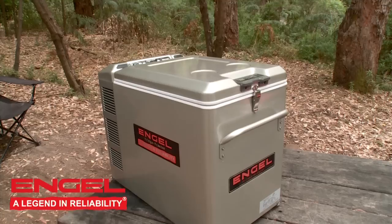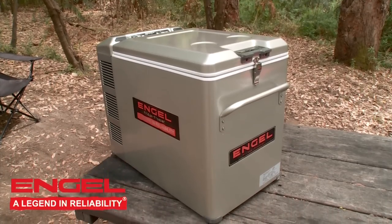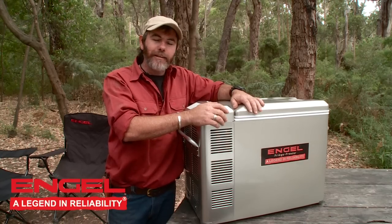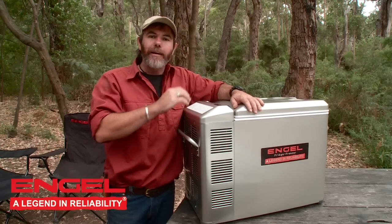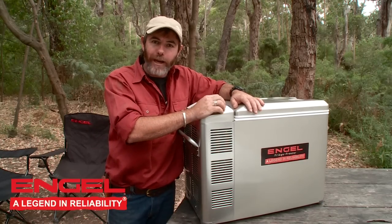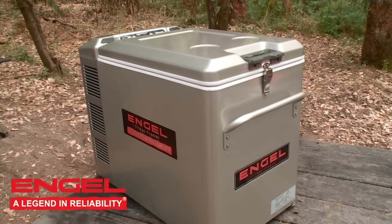Next up is the rugged build quality, designed for harsh Australian conditions. The steel casing, the lid that won't warp, strong tie-down points — all combined to make an Engel fridge that could literally fall off the back of a truck, get picked up, put back on, and you're ready to go.